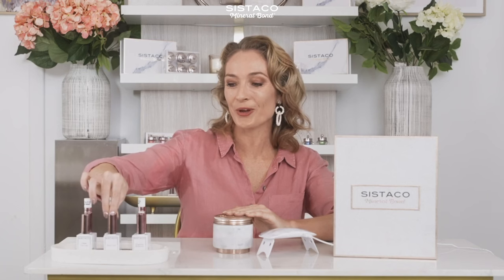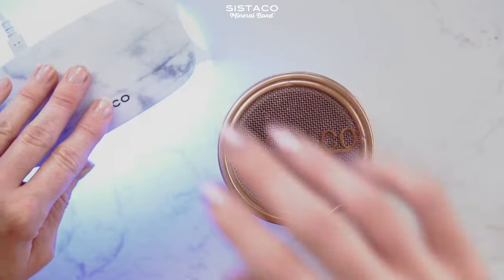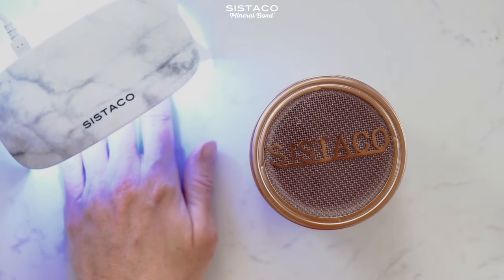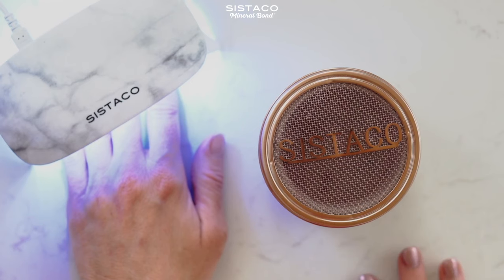Now that's all done, I'm going to set them under the LED light. This comes in your set as well — super easy to use, you just pop them under there. It's automatically timed so you don't have to worry about turning it off, and it's USB powered so you can plug it into the wall or to your laptop.